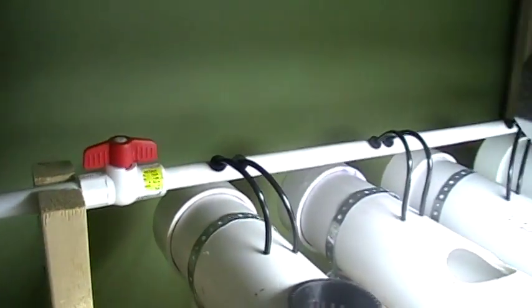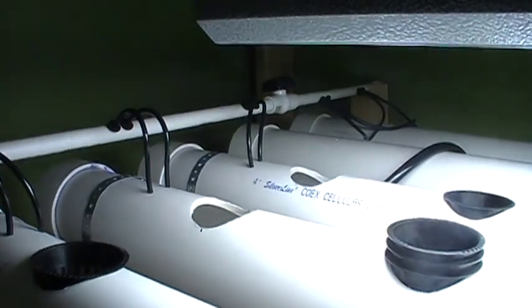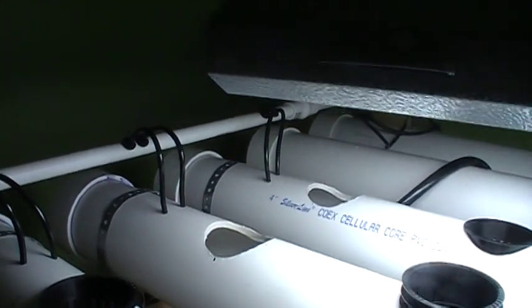I have a couple of valves to control the flow. I am going to add on two other pipes eventually — I don't have them going now, so I have a shut off valve on it.